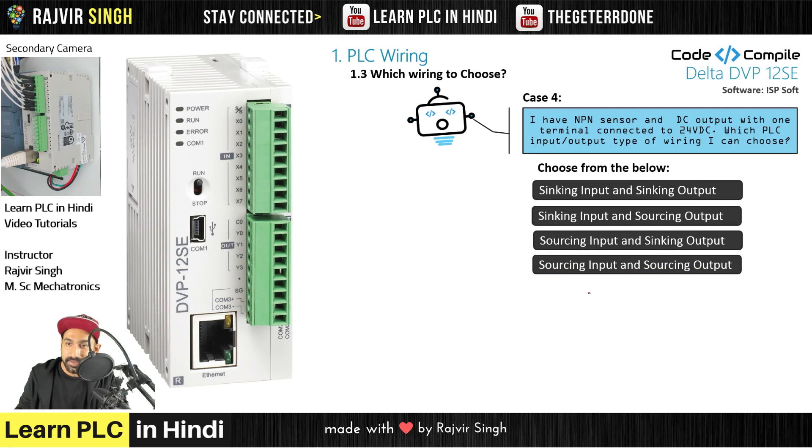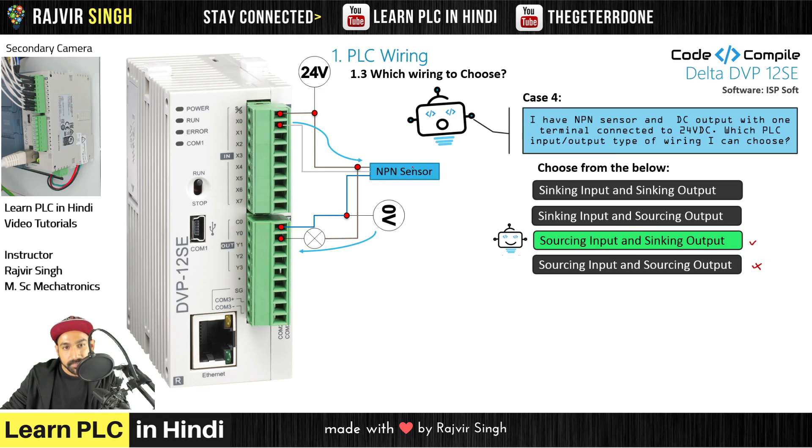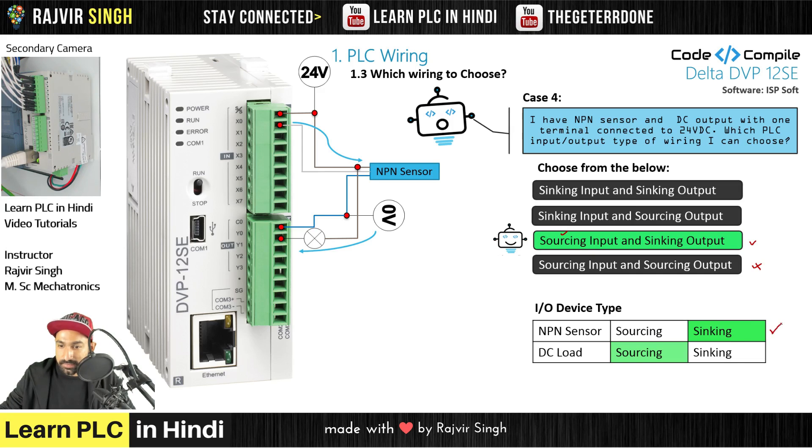The last case: I have an NPN sensor — immediately you can say it is a sourcing input. DC output with one terminal connected to 24VDC. Since 24V is already on one terminal, the PLC needs to give 0V — meaning sinking output. So the answer is sourcing input and sinking output. In the wiring: NPN sensor at 0V, 24V flows from PLC to 0V — sourcing input. For the output, 24V is connected externally and current flows from outside into the PLC — sinking output.